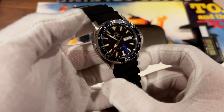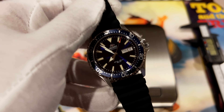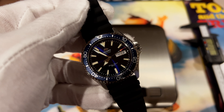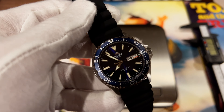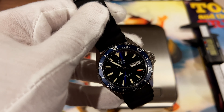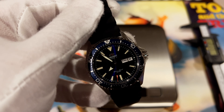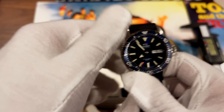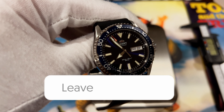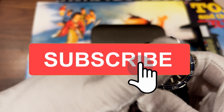This is my quick review of the Orient Kamasu. If you're looking for something in the $200 to $250 price range, this is honestly a watch that can't be beat — even by the likes of Seiko or Citizen. There really isn't anything to compete with this. You'd have to go to something like an Invicta, but I think this is way nicer than the Invicta. I hope you find this video helpful. If you have any questions about the watch, feel free to leave them in the comments and I'll answer them as best I can. It really helps the channel if you like and subscribe — I'll see you in the next one.